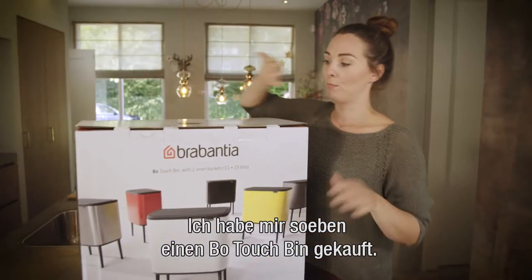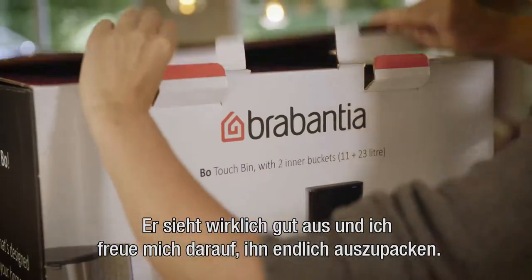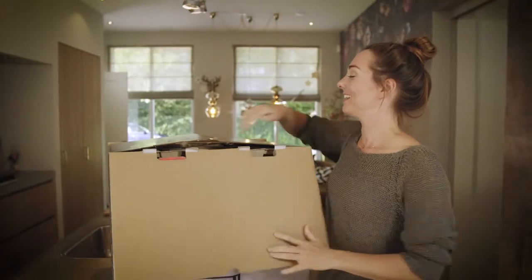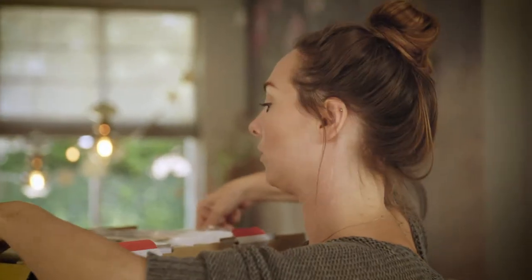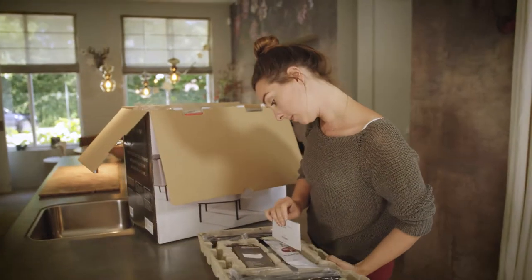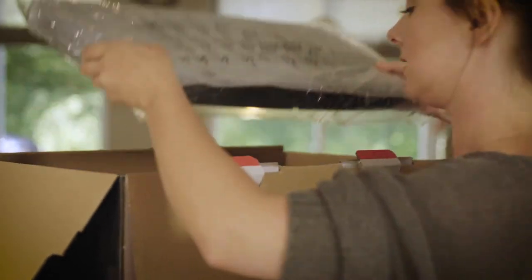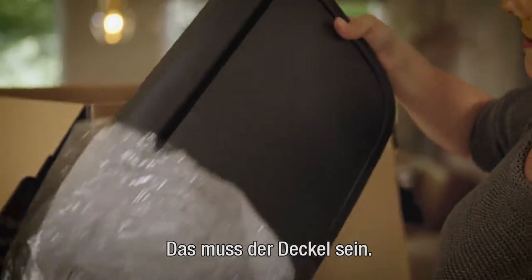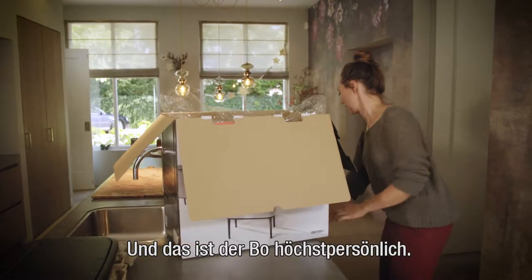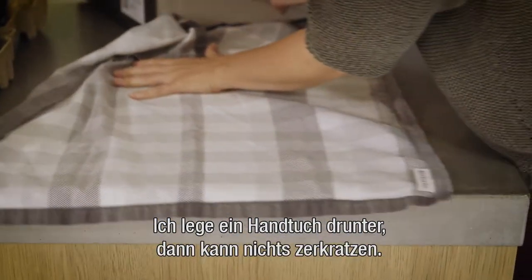I just bought my Bo Touch Bin and it looks really good, so I'm excited to unpack it. Assembly tips look very easy. Let me just put down a towel so I won't damage it right away.